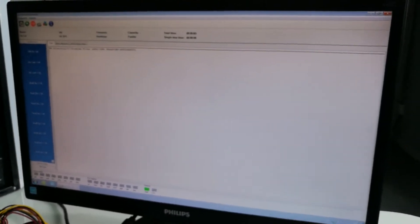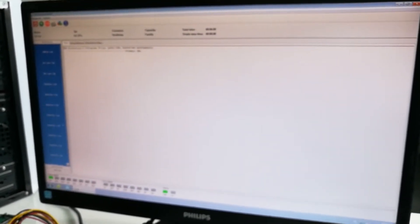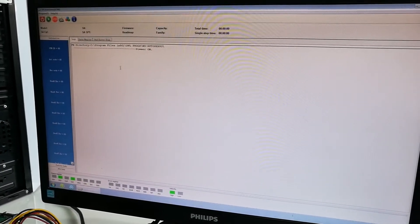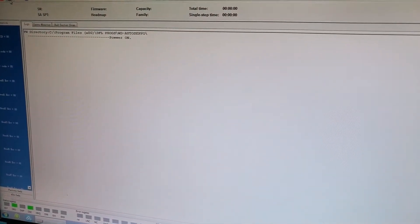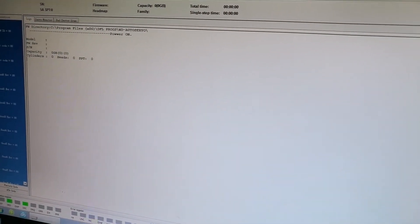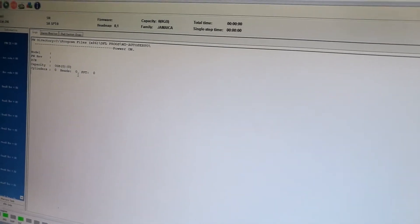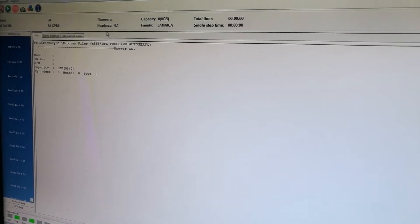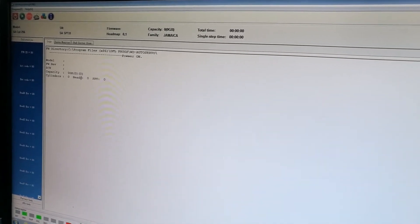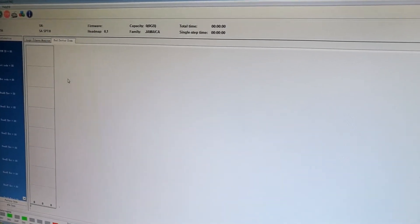Here we need to power on the hard drive and wait until it is ready and detected. Now we need to check 'Read Hard Drive ID.' It's easy to see that this hard drive cannot be detected properly by the software — it is a damaged hard drive. If we try to scan the hard drive, we go to bad sector scan.